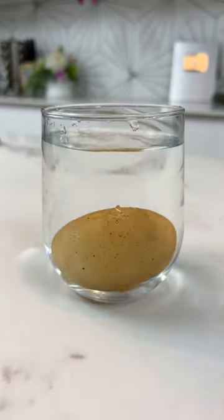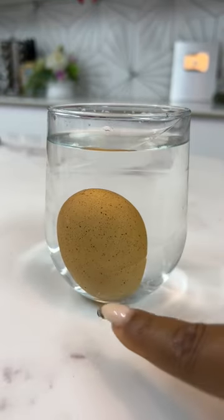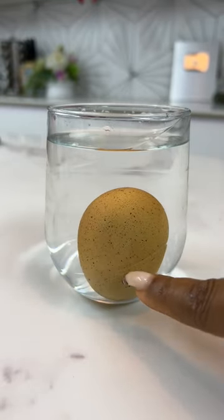Drop another egg in a glass of water. And if it sinks, just like this one, then it is definitely good.